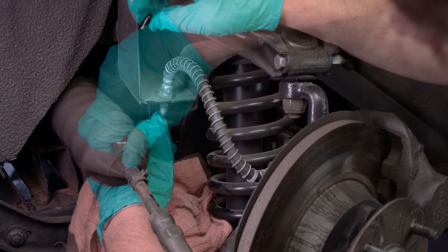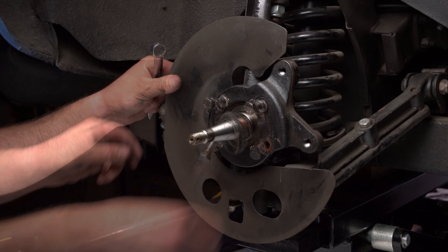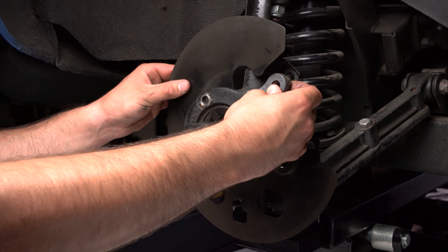Next, remove the dust cap, cotter pin, and axle nut. Slide the hat and rotor assembly off the spindle. Bend back the locking tabs and remove the bolts that attach the caliper bracket to the spindle. Slide the OEM bracket off the spindle.